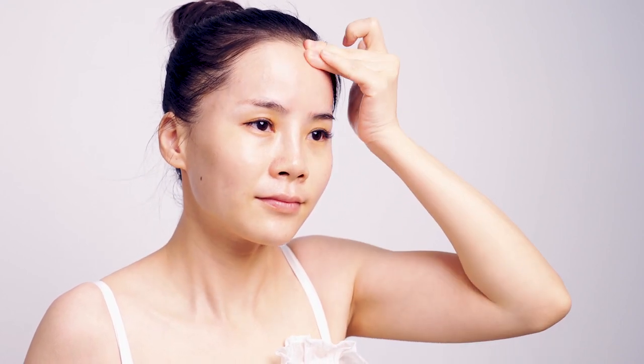Do the same on the other side. Lift from forehead to inner eye corner to above the other eye with middle fingers.